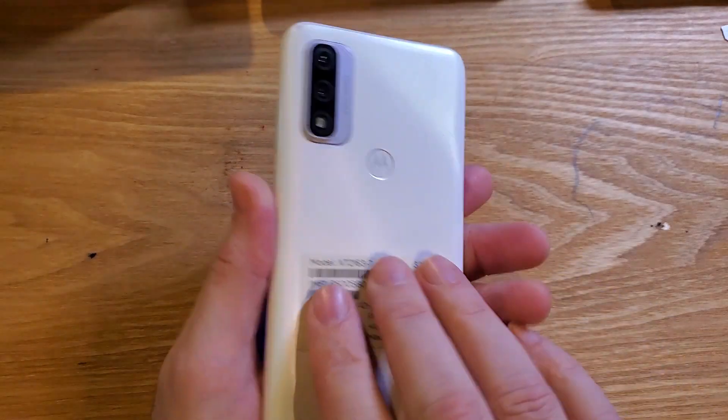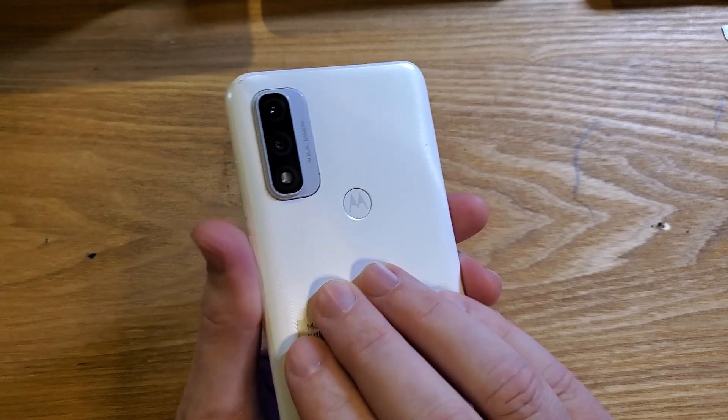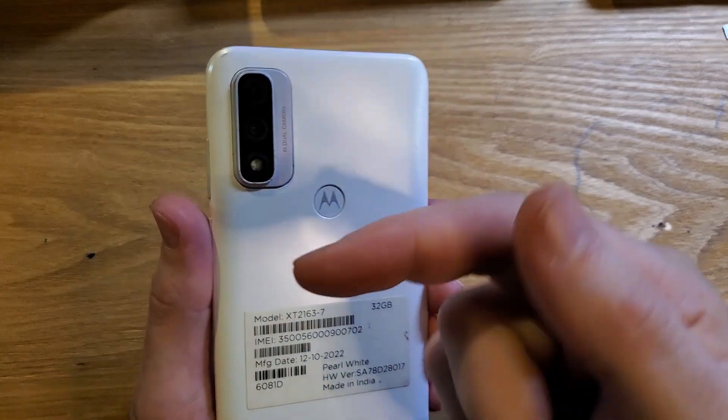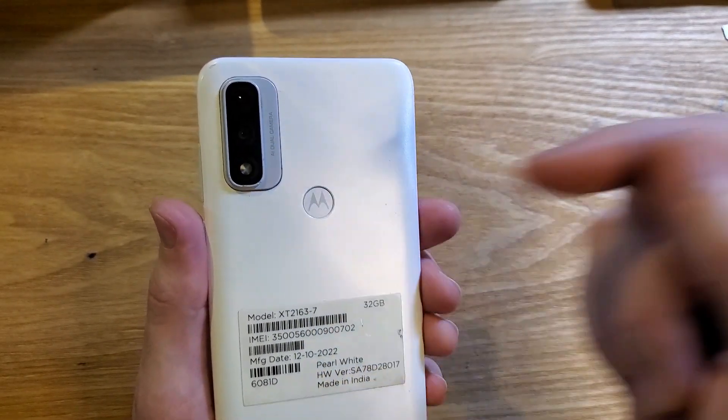Hopefully one of those things will help you get a little bit better Wi-Fi connection on your Motorola Moto G Go. If this helped you, please like and subscribe. Thanks for watching. And if you want a few more tips on how to make your Motorola run faster, watch this video next.